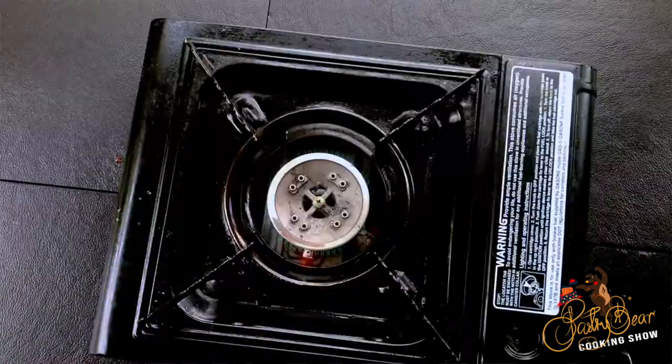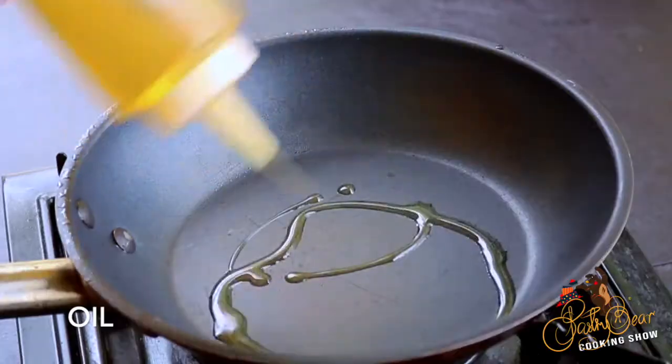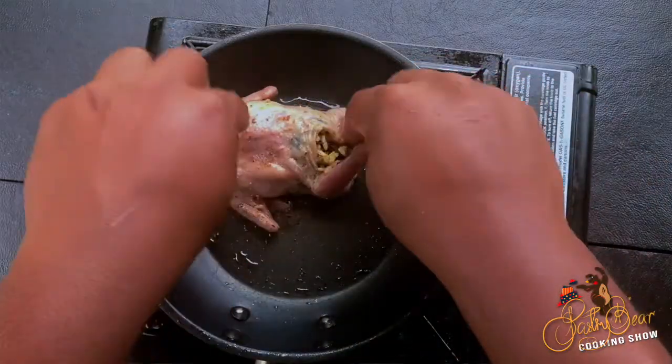After we stuffed the quails, we're gonna sear them. I get a pot with hot oil and now I'm gonna add my quails and sear them on each side.